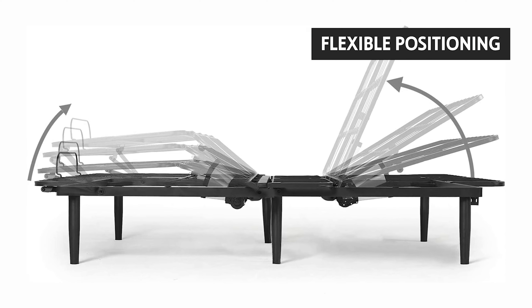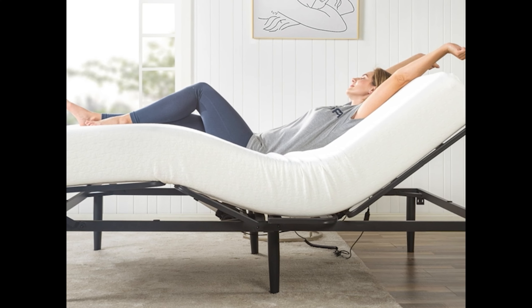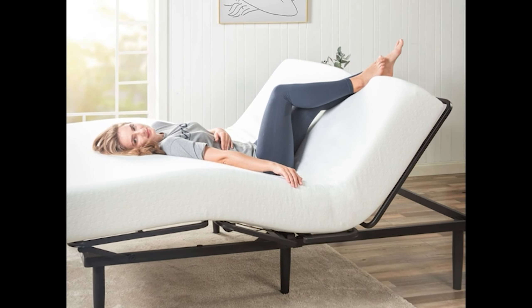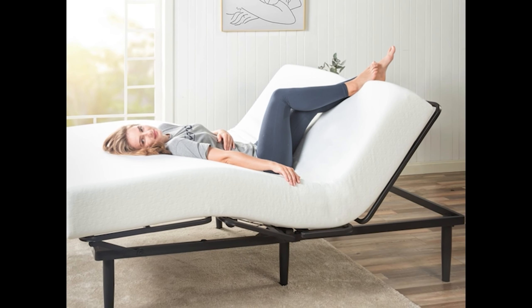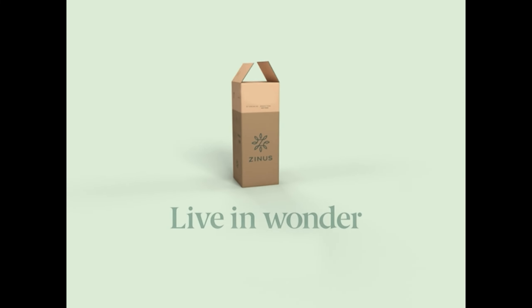The Zenus also has more flexible positioning than the Sleep Tracker, and we think its minimal assembly time will trump the Sleep Tracker's mounting time. The Zenus also comes with two remotes so that you can control both the head and foot independently or simultaneously.